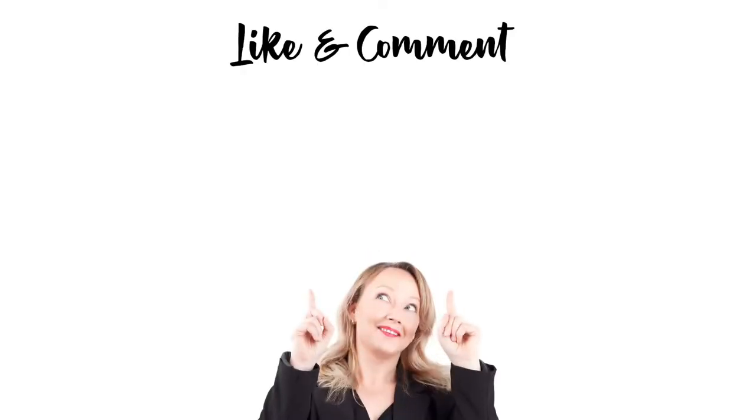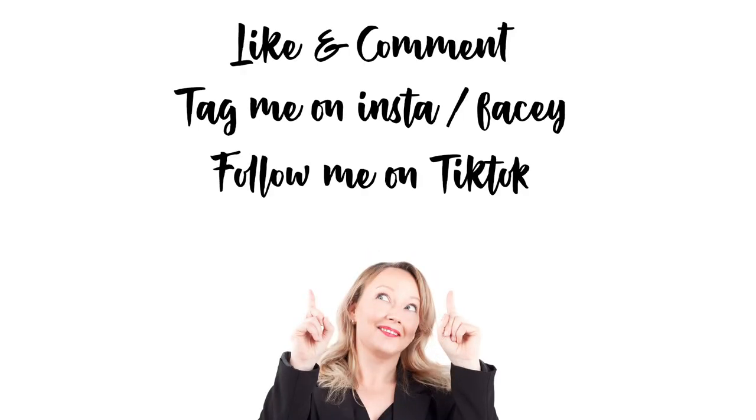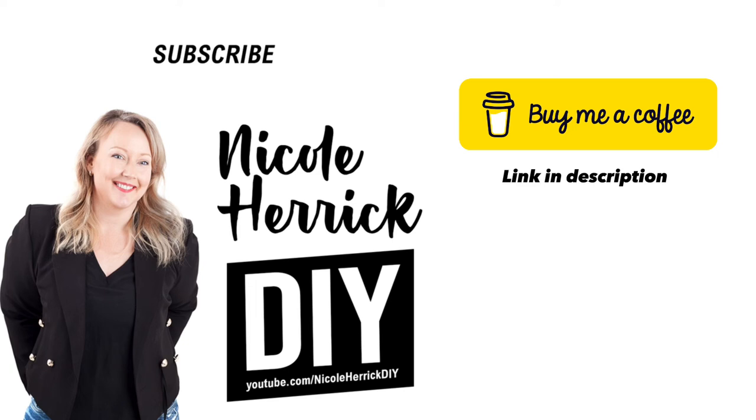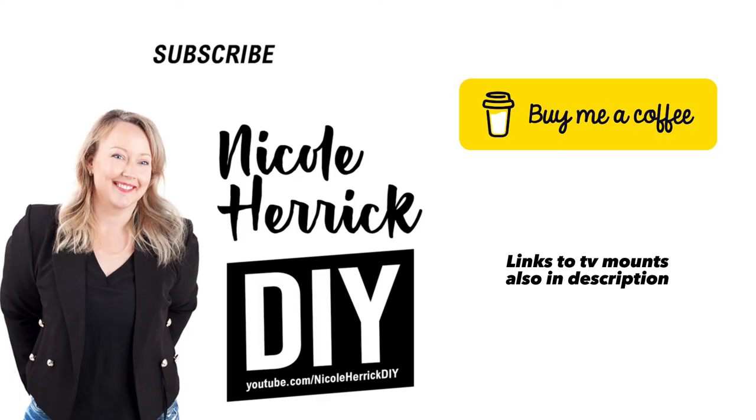If this video was helpful to you, I'd love it if you could drop a like and a comment below — it really helps my channel. You can also subscribe if you love DIY content. If you want to give me a little extra help, I do have a buy-me-a-coffee link — just know I won't spend it on coffee, I'll spend it on power tools. Thank you so much for watching, feel free to share this video, and goodbye!